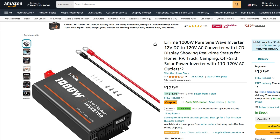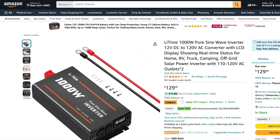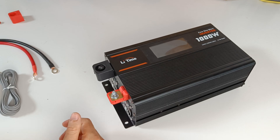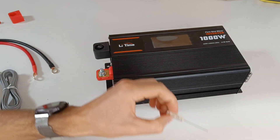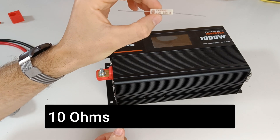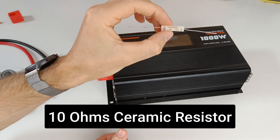This inverter costs around 130 dollars in the US, while a similar 1000 watt inverter from Renogy is priced at 165 dollars. Let me mount it on the test board, but before connecting I will use a pre-charge resistor to avoid sparks. This one is 10 ohms — search for ceramic resistor if you want to get one.